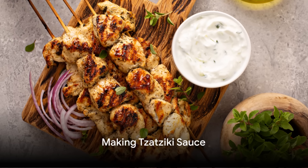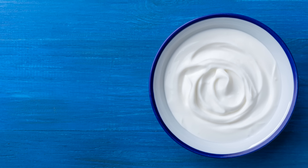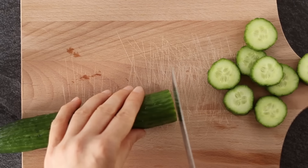While the chicken cooks, why not whip up some tzatziki sauce? In a separate bowl, mix together the Greek yogurt, grated cucumber, minced garlic, lemon juice, and chopped dill or mint. Add salt and pepper to taste.